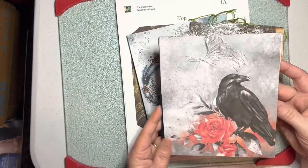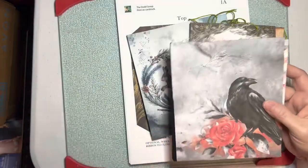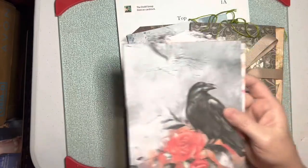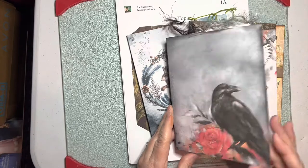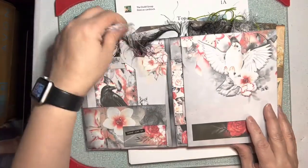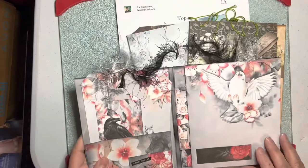I might should have called it something to do with Crow, because everybody's loving this Crow. This is a better one here — you've got your Crow, perfect for Halloween. I use this crazy eyelash ribbon. That gets everywhere.